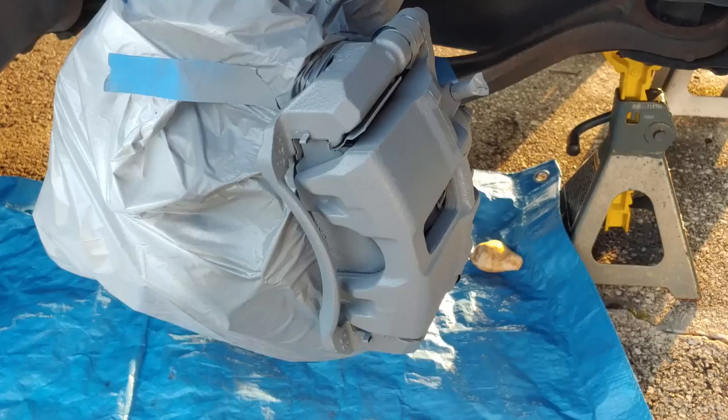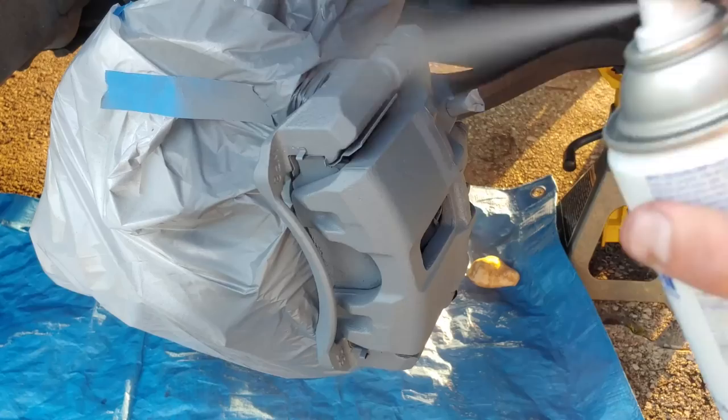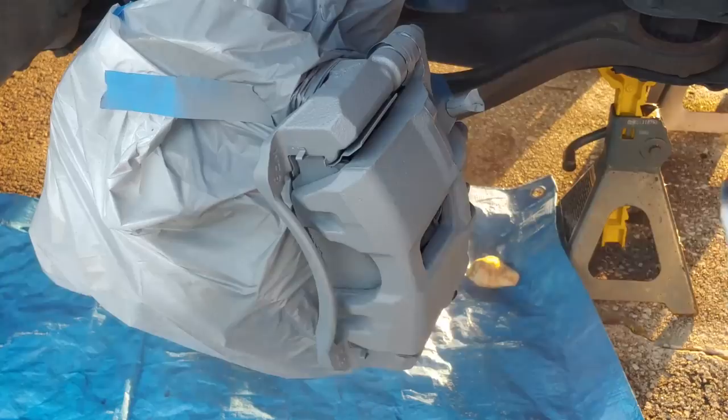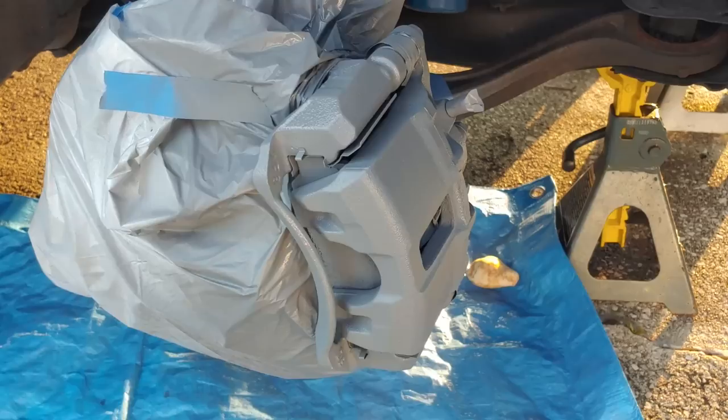It's been about ten minutes — let's put the third and final coat of primer on. This is going to be our thickest coat. That third coat of primer is now officially dry after about 15 to 20 minutes.